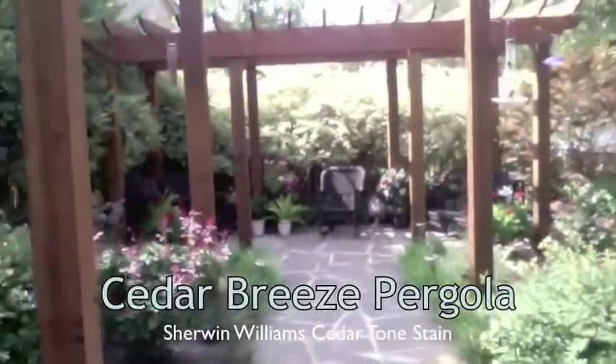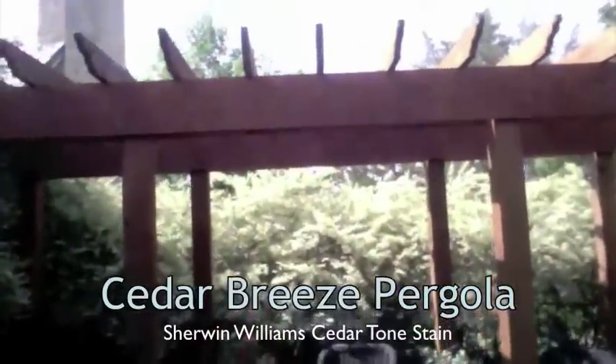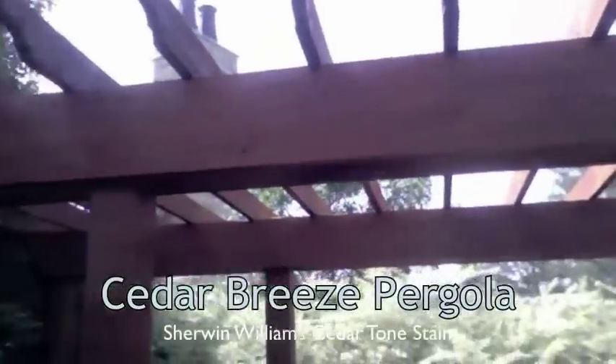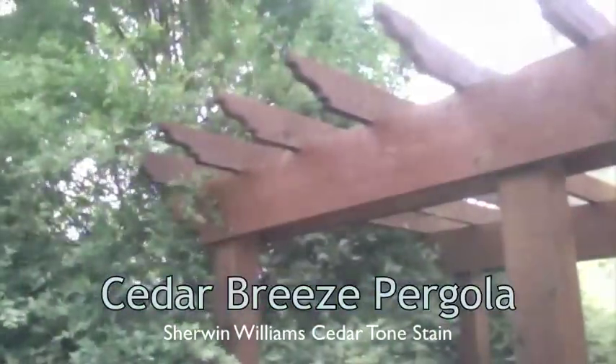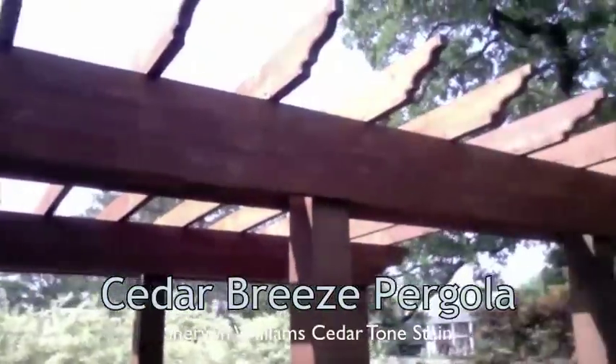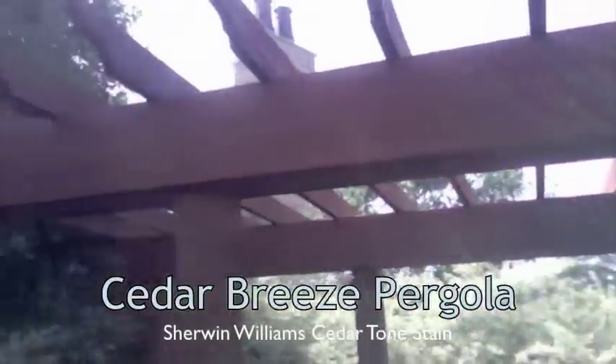Thank you very much for watching our video here at Christian Painters' YouTube channel. This is a cedar pergola we're looking at here now — a really nice arbor in the backyard of a nice home on the Country Club in Mansfield, Texas. That wonderful setting there with those trees and bushes and shrubs and flowers.